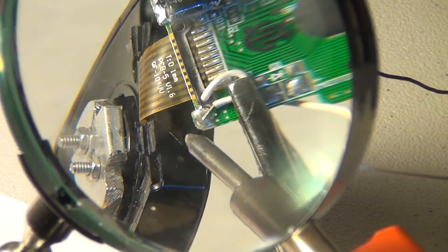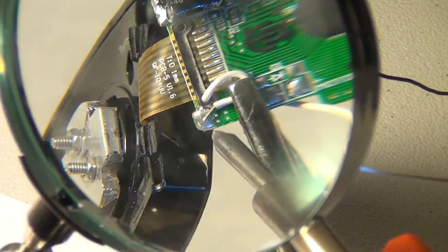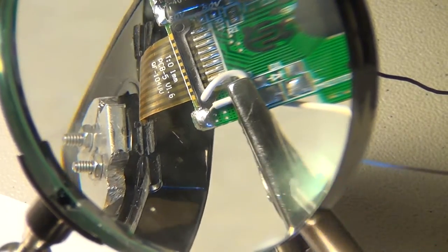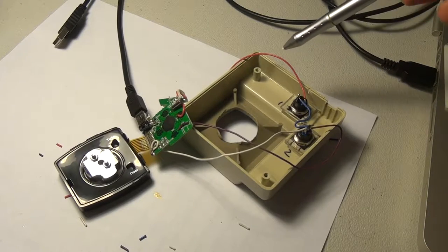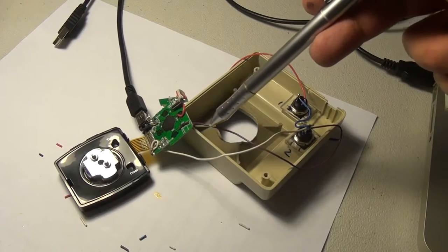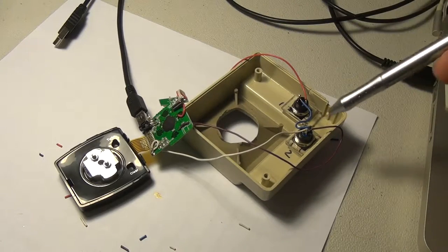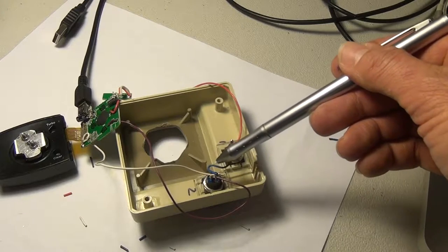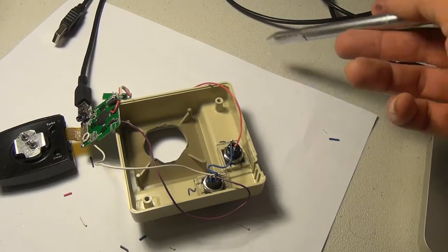Here we're hooking up a ground wire. You'll notice I put it through the back side of the board for strain relief and found a good spot right here. Here we have the wires hooked up to the buttons — this coming from switch number two, and this coming from switch number one. The white wire is the ground, and the ground wire is connected to both switches via this blue wire.